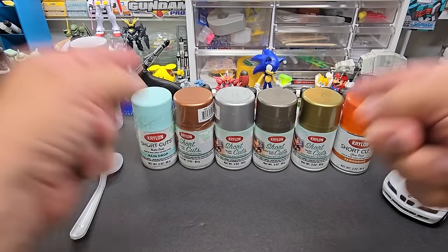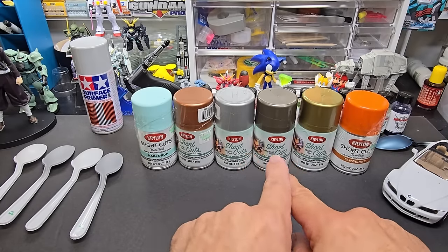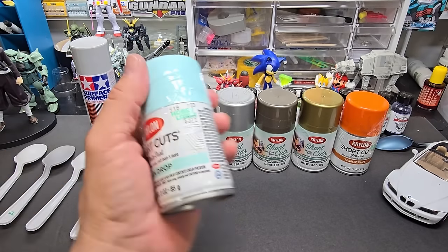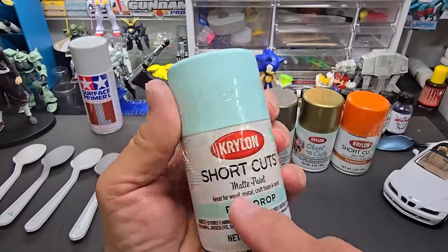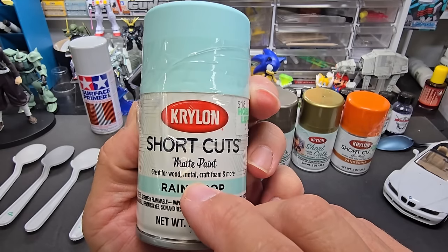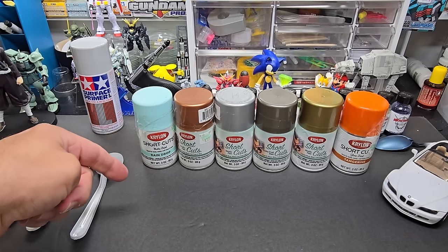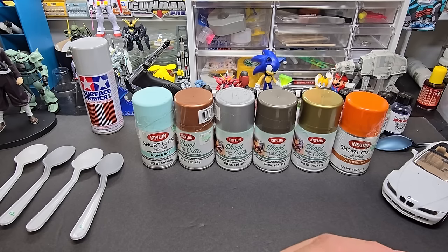Welcome back to the bench. Today we're going to be testing Krylon Shortcuts. The main reason I'm testing them is the price — $3.99, and they're usually on sale every few weeks at Hobby Lobby. The can says it's for wood, metal, craft foam, and more. We're going to see if plastic is the 'and more,' and at such a low price point, we're going to see how they perform.